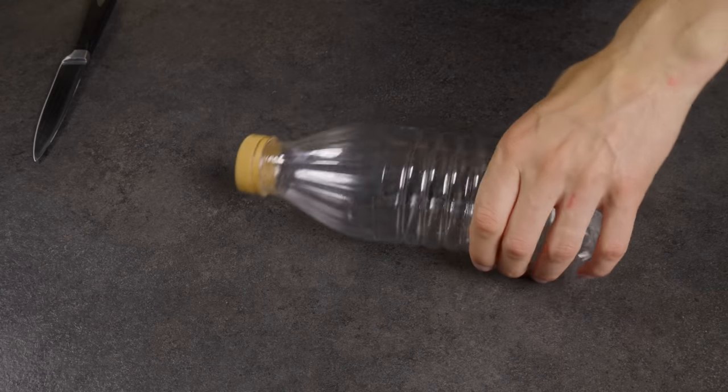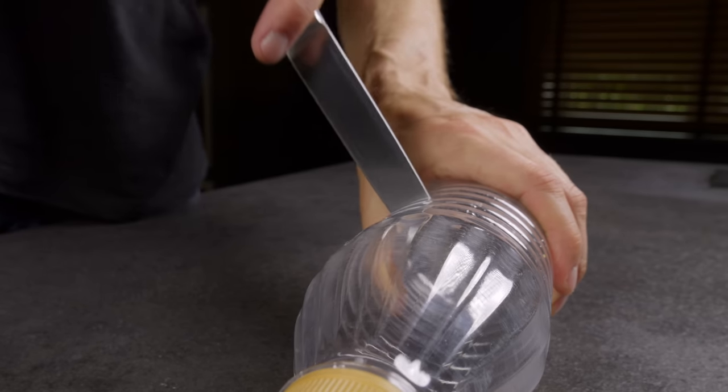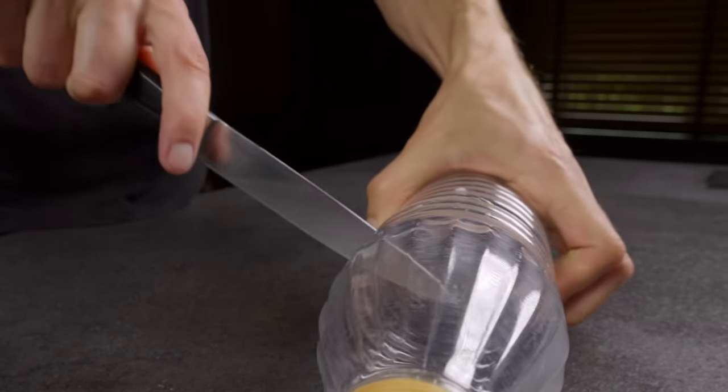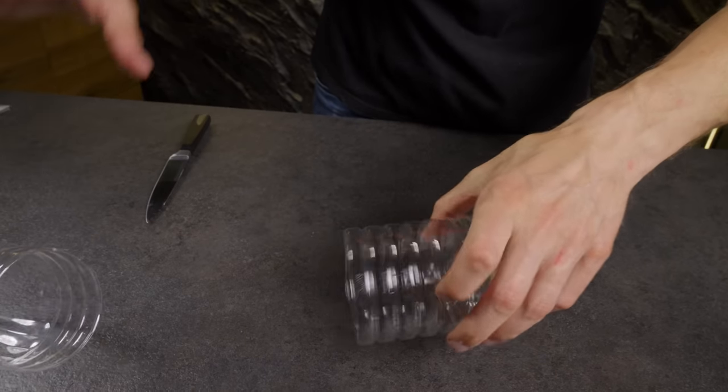Here's another useful kitchen hack to prevent your sink from clogging. You can fashion a basket for solid food waste from a plastic bottle — just cut the top and make a few drainage holes in it.